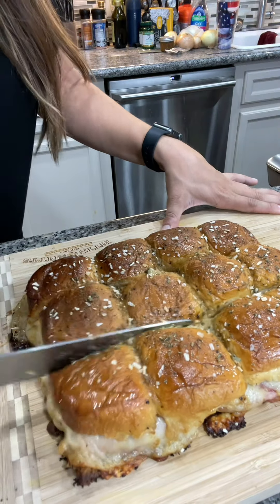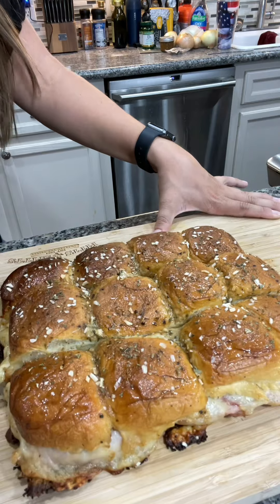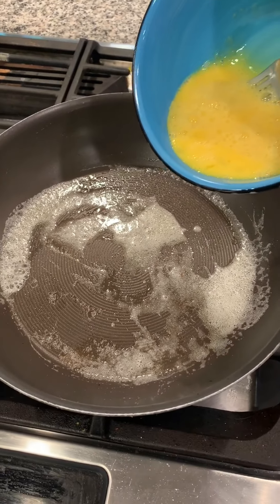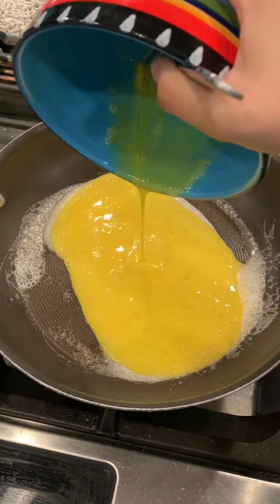Slice into the 12 individual sandwiches. For breakfast this morning, I'm going to attempt to make the TikTok viral egg sandwich. Let's get started. Begin by adding about a tablespoon of butter into the skillet, then pour in three scrambled eggs.